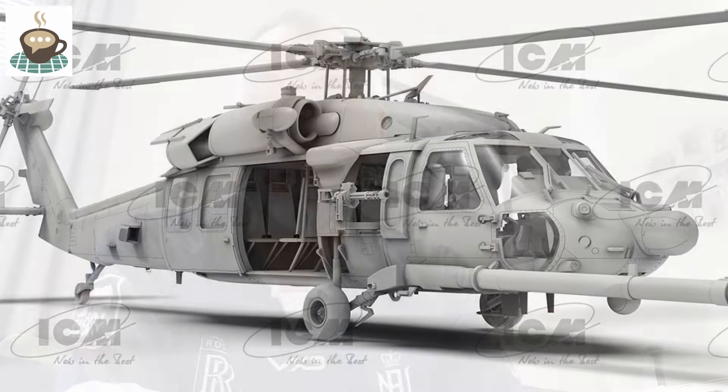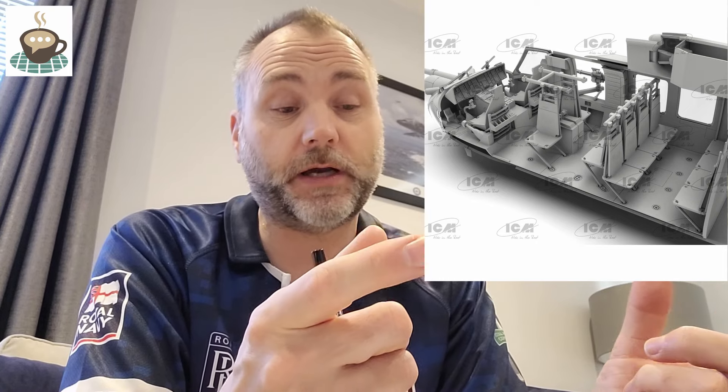ICM have released more CAD details on their MH-60L Black Hawk in 1/48 scale, and that looks really amazing. I'm severely tempted — I'm wondering if Reskit are going to do the wings with the extra drop tanks, as they're not on the CAD renderings. Maybe they're purposely leaving them off for a future release, or maybe they've spoken to Reskit in Ukraine and left a few bits for them. It'll look really cool with those shoulder-mounted winglets and big drop tanks, plus a very long refueling probe.